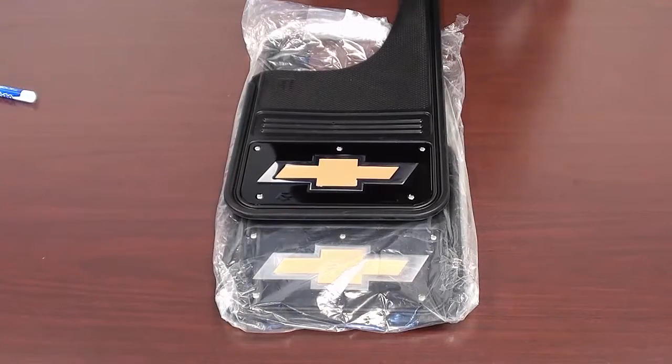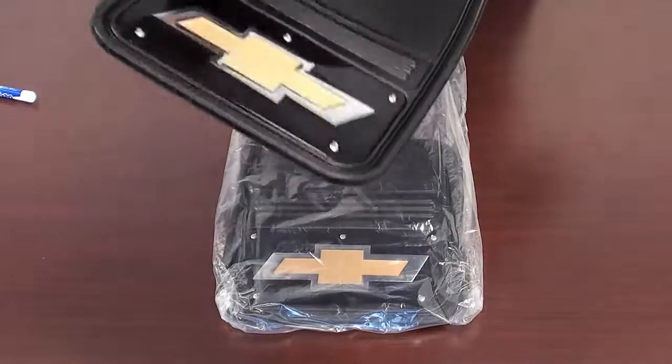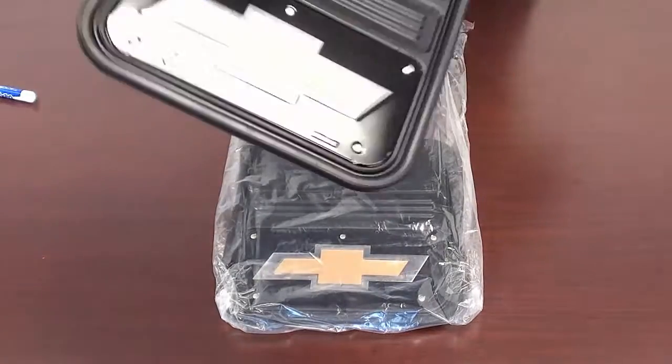These are the Gatorback series mud flaps from Truck Hardware. This is the cut style designed for the front or rear of your truck or SUV. They feature a stainless steel plate that is black wrapped and are sold in pairs.